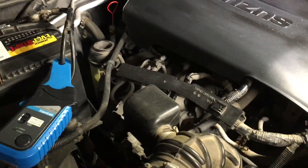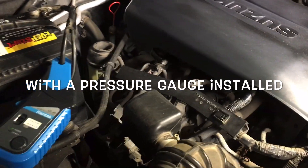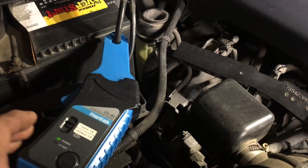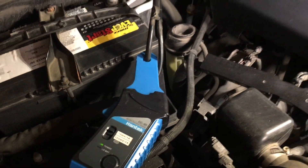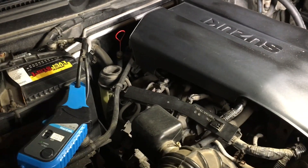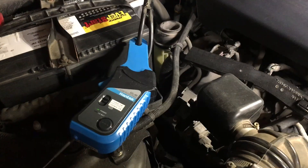That makes sense. As opposed to a traditional compression test where you would remove a plug and actually measure the pneumatic pressure that the respective cylinder is generating, you can do it much simpler with just a current clamp. Perhaps not as accurate, but certainly much quicker — and if you're just trying to rule out any mechanical issues with a car you're troubleshooting, this makes a lot of sense.